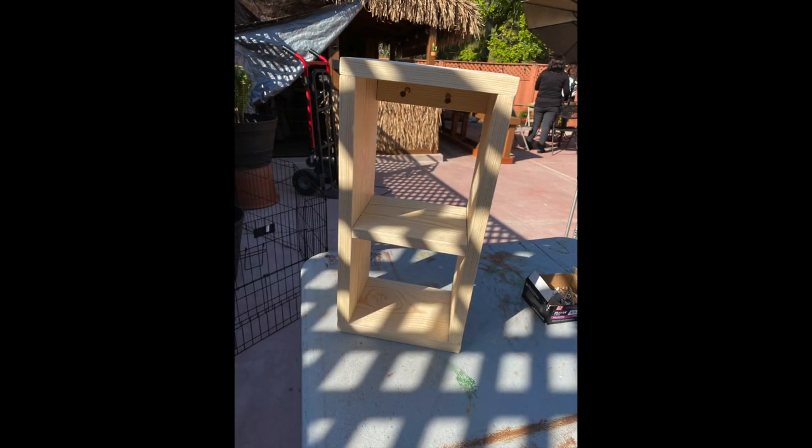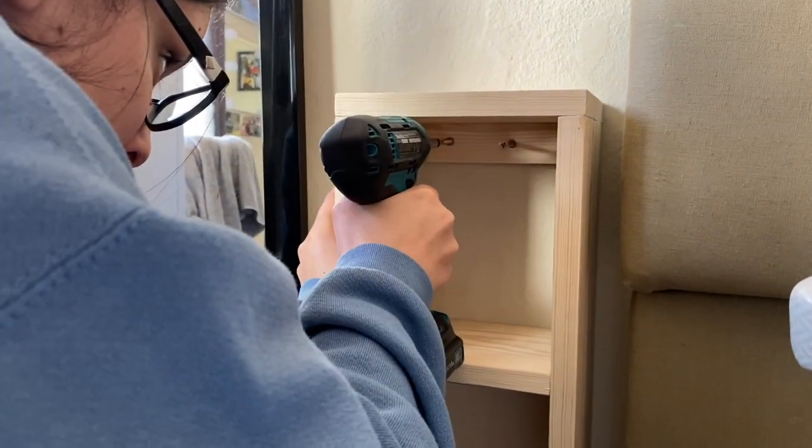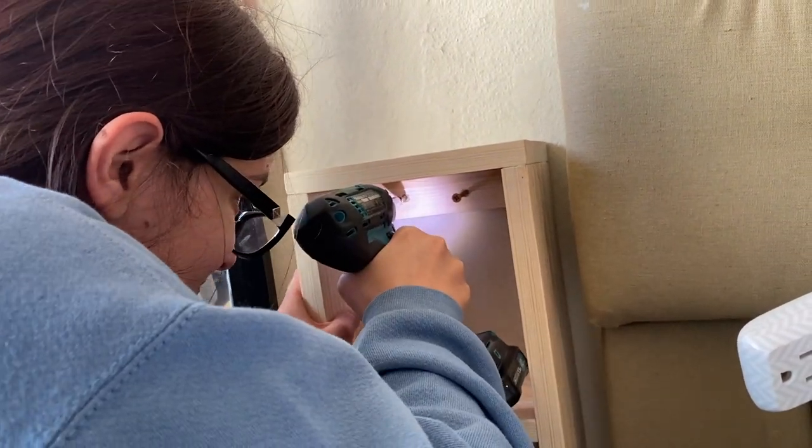Once that's done, I added a small piece of wood along with some screws to make it easier when screwing it onto the wall. Finally, I'll sand the finished product one more time to make sure it is smooth, and as the final and easiest step, I'll screw the piece onto the wall.